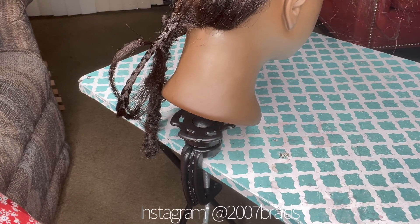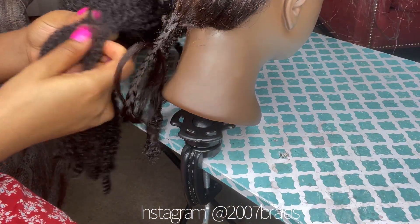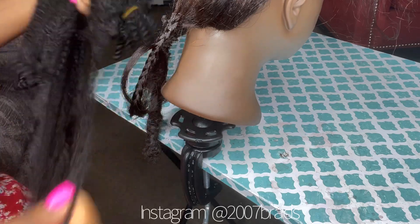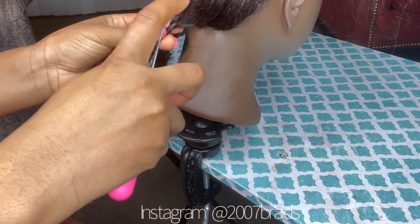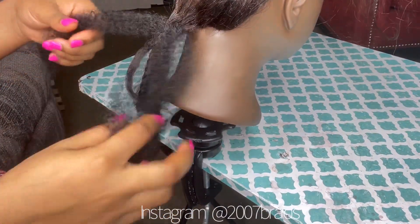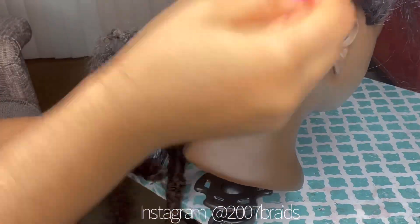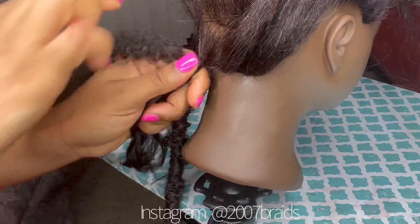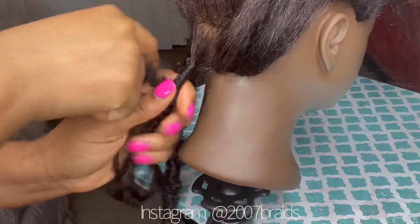I'm gonna be showing you how I achieve the slightly distressed look. As you can see, this is the Expression spring twist — I really love this hair. Locks also has to do with your technique, because I can also do the fully distressed butterfly locks with this particular brand too, but I prefer using the other type of spring twist. If I don't have that type, I also use this type.